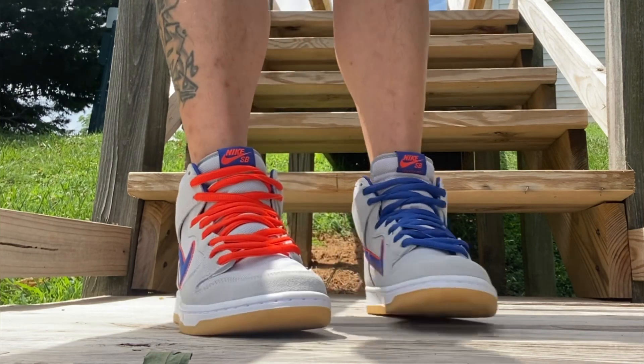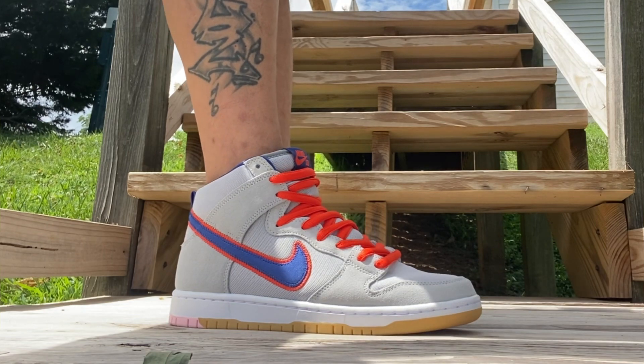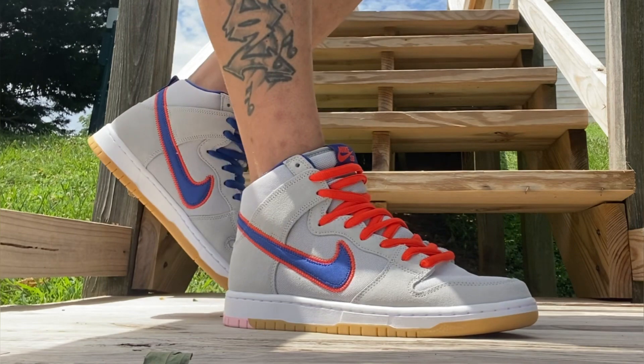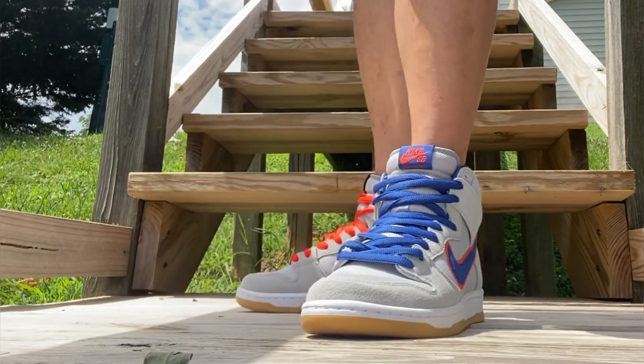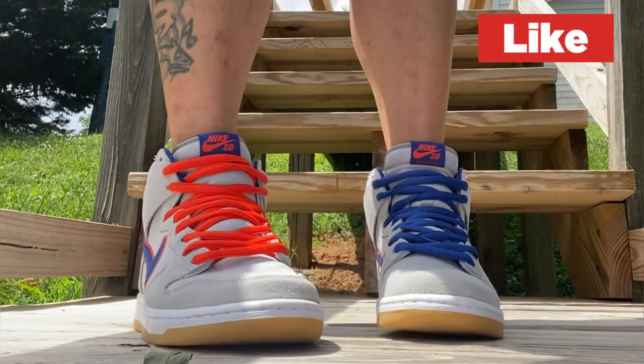That definitely lit them up — way more exciting. Some people are saying they're kind of boring, a little bit of a snooze fest. I disagree because it's got great details — I'm gonna show you at the end of the video. Leave your comments: gray, blue, or orange.